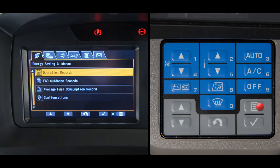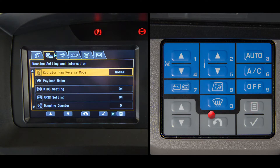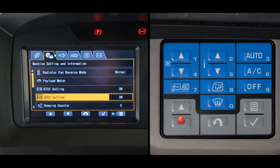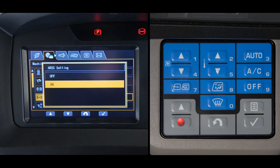Notice that in this screen, pushing the menu switch will cause indexing to the right. It is very easy to access information listed under any tab. First, push the menu switch until you get to the desired tab — let's say, machine setting and information. Then push the down arrow switch to highlight the information you want to access, say, ARSC setting. Next, push the enter switch to go into the chosen item. In this example, you can change the setting condition of this feature. To get back to the standard screen, push the return switch.